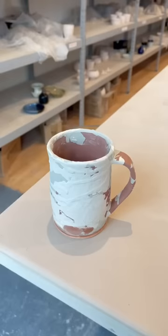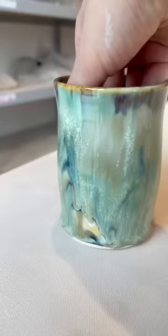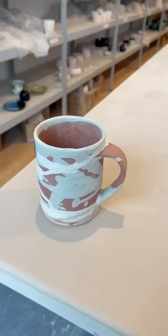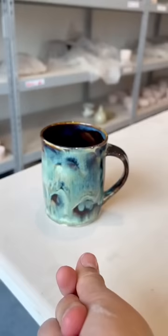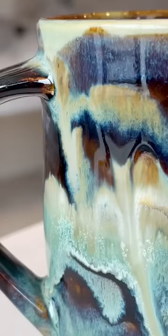I was prepared for all three to look awful and send me back to the drawing board, but I think they actually turned out really cool. The colors may not be giving space exactly, but they still look really interesting and drippy. Thankfully, the customer loved and ended up buying this mug, which had amazing contrast between the darker and lighter layers.